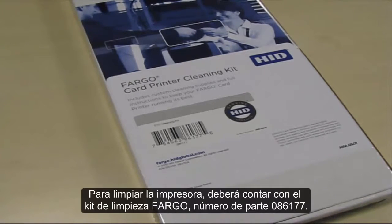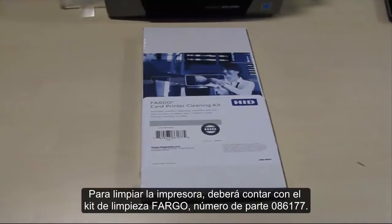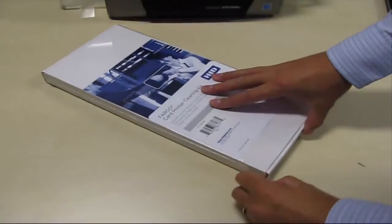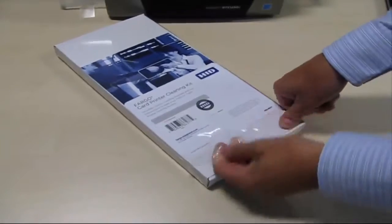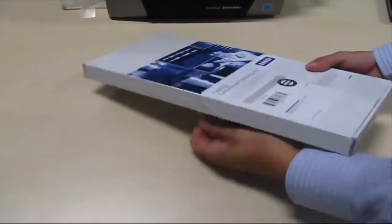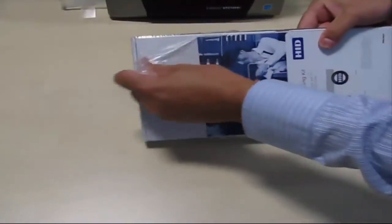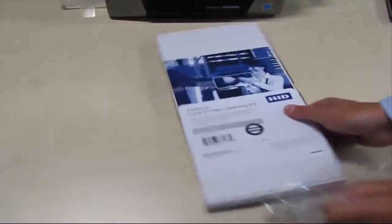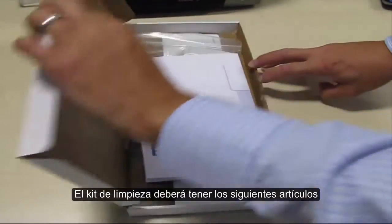To clean your printer you need Fargo cleaning kit part number 086177. The following items should be in the cleaning kit.